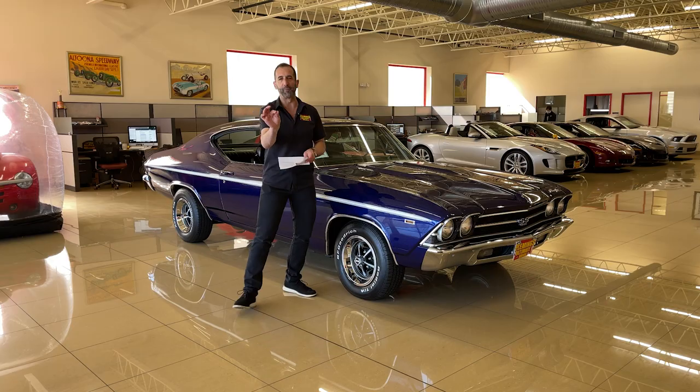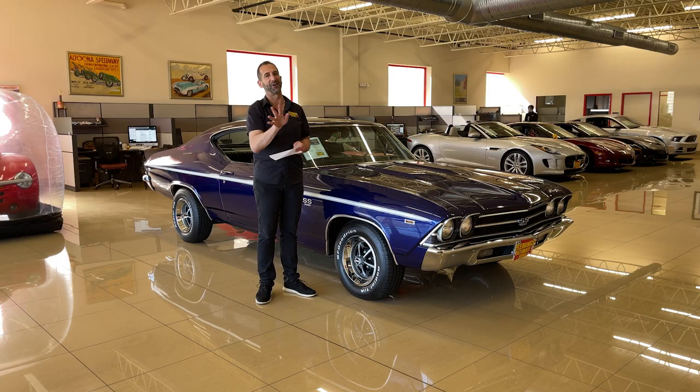And the sound — when we go for a test drive and you hear this thing, the motor in this car is some kind of sounding good. All right, let's get into this.